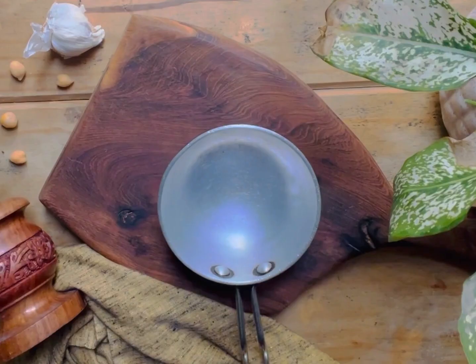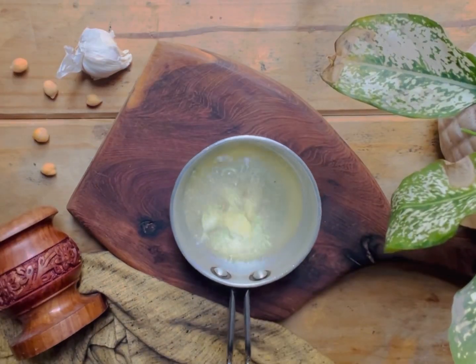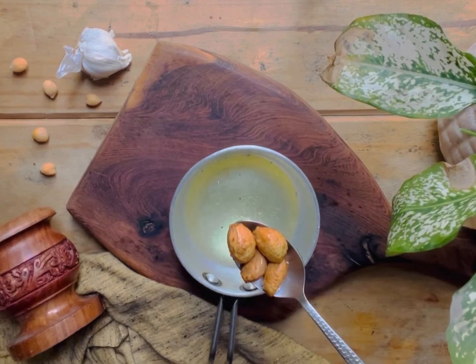Now for that we will heat oil, add garlic and roast it. Roast it till it is golden brown. Now take it out and keep it aside.